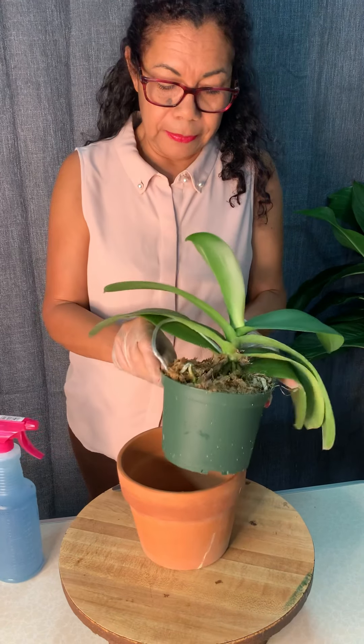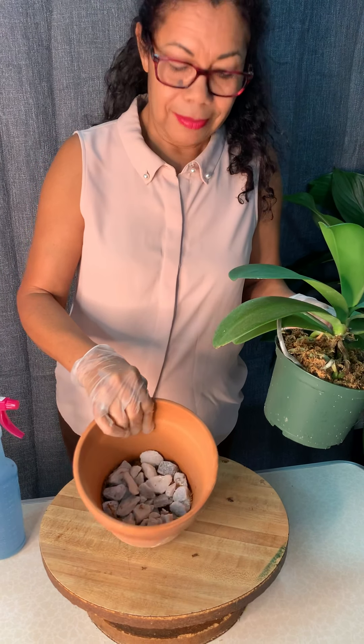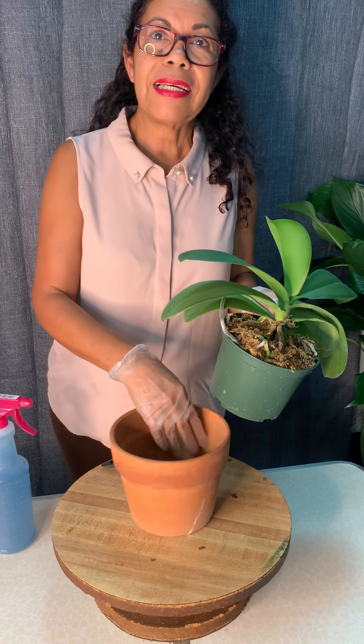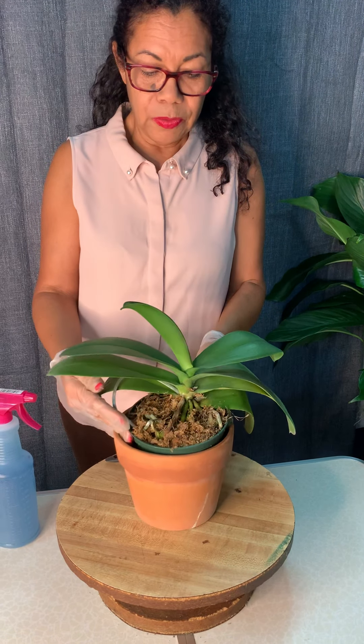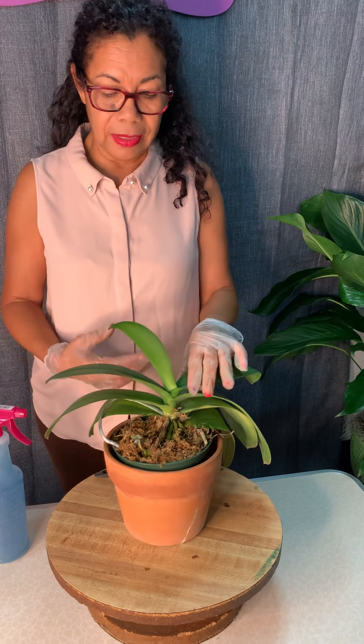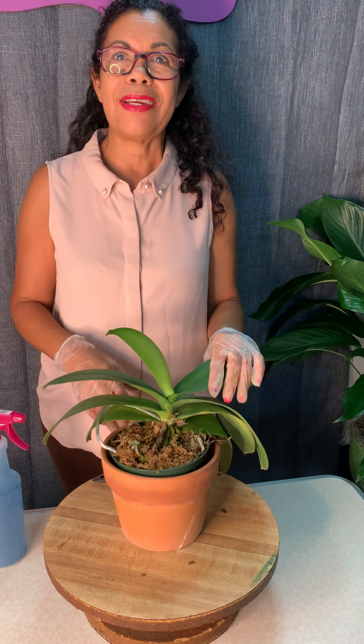We have a repotted orchid here in a double container. The outer container has no drainage holes, so we create additional drainage support with pebbles, and then you sit a secondary container with the orchid on top. This way the roots are not sitting in water — orchids don't like wet feet.